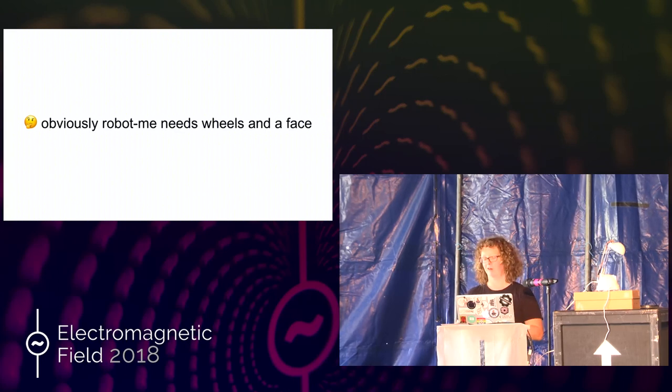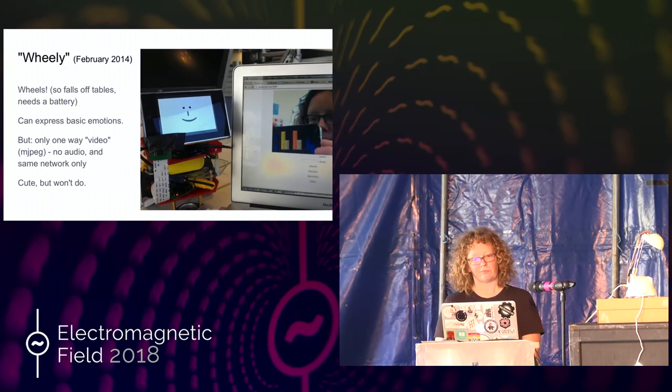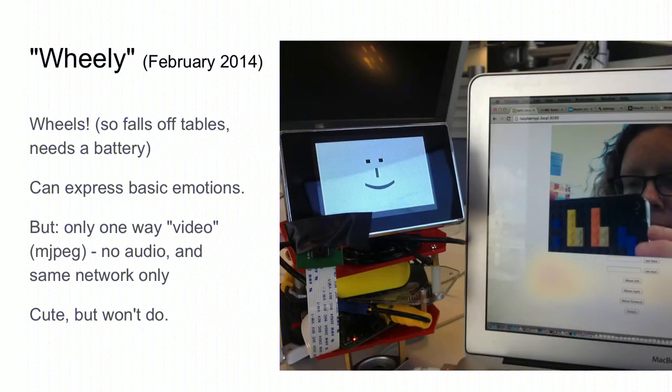So obviously, robot me needs wheels in her face. So here's Wheelie. This is 2014. It's got wheels because it's made of a robot, and it can express basic emotions — just kind of emoticons. But it only does one-way video, which is MJPEG, no audio, and it only works on the same network. So although I was very pleased, and I could move it a bit, it wasn't really what I was after, because I could only go to a meeting in a different part of the same building, which didn't seem that helpful.